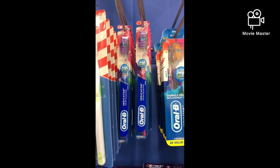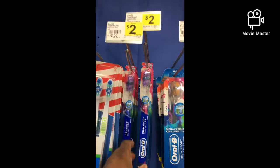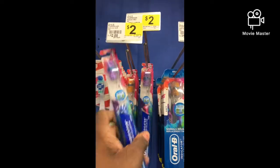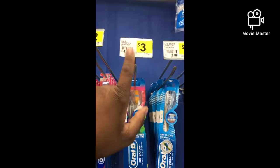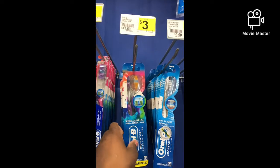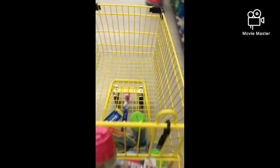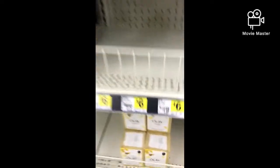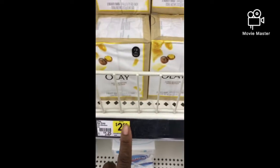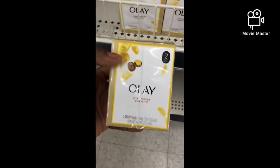The next item I'm going to grab is an Oral-B indicator for $2 and use the $1 Oral-B digital. I'm also going to grab an Oral-B indicator two-pack for $3 and use the $2 off one digital. The next item is Olay for $2.50 and you can use that $1 Olay digital — it's glitching — for the two-pack.